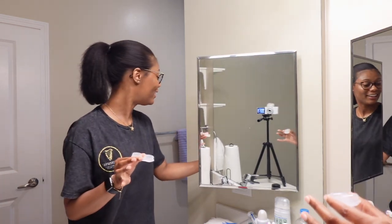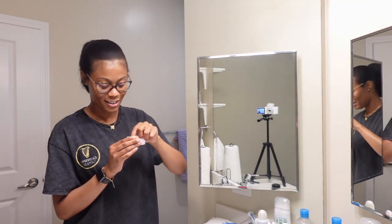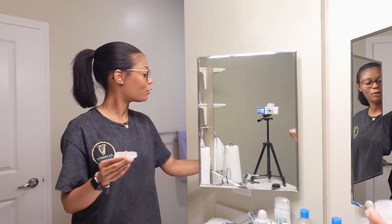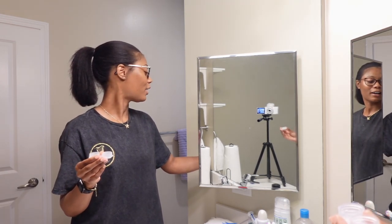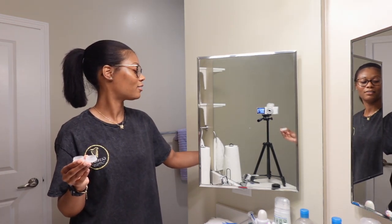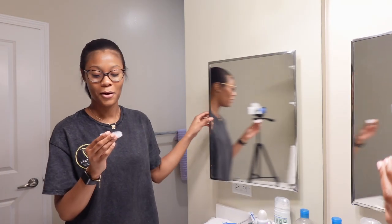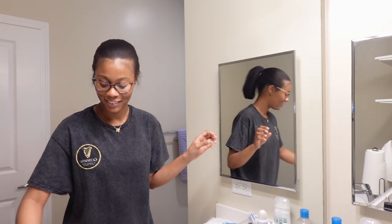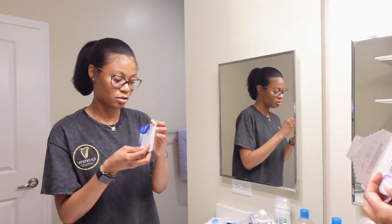For a weird reason I'm storing my old lenses so that I can make some weird art in the end. I keep them in the medicine cabinet. I know that's weird and I don't even know exactly what art I'm planning, but I feel like I'm going to glue them on a canvas and make some kind of image.